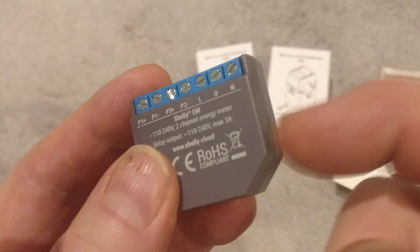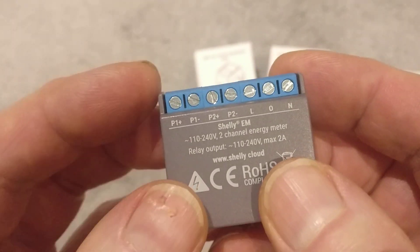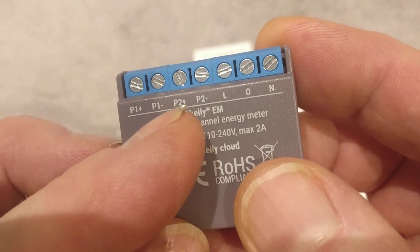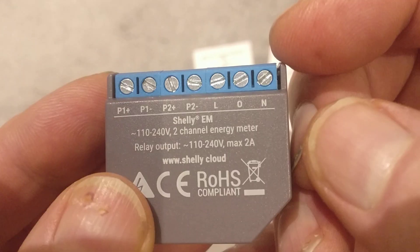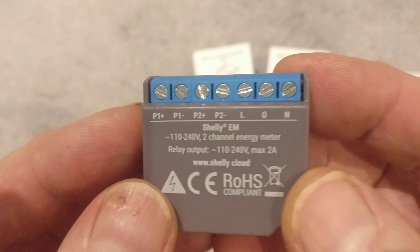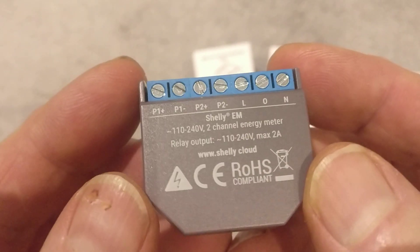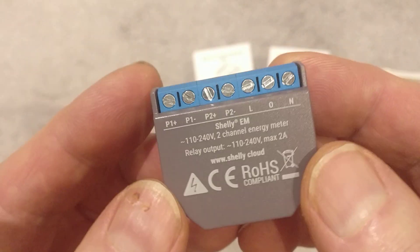So you can hide this away in a consumer unit or any device really to monitor discreetly the energy consumption. It's made of plastic, grey. It's got two channels — P1 plus and P1 minus is one, P2 plus and P2 minus is the second channel. And then you've got live and neutral feeds to power up the device. This has got its own Wi-Fi module so this can connect to your home network, and then once it's on there you can start to manage it, which we'll do in a future video.